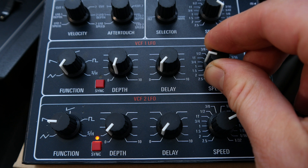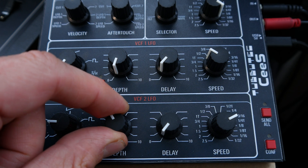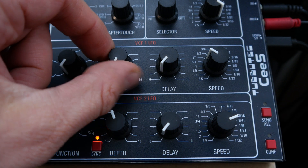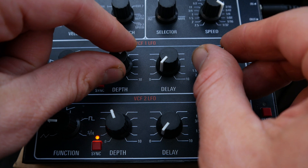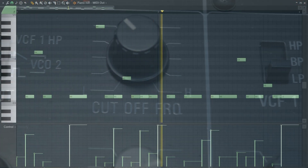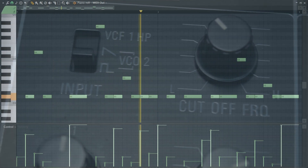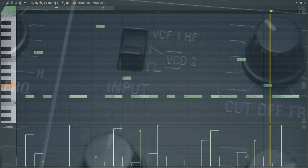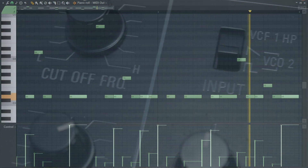Up to two additional filter LFOs featuring multiple waveforms and a MIDI sync option can be accessed via MIDI CC. MIDI velocity and aftertouch can be assigned to various parameters such as filter cutoff or the speed and modulation depth of the additional LFOs.